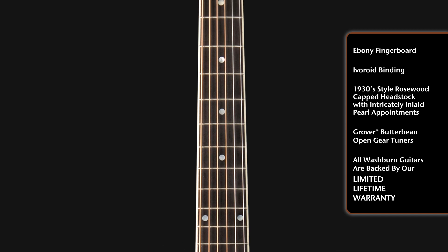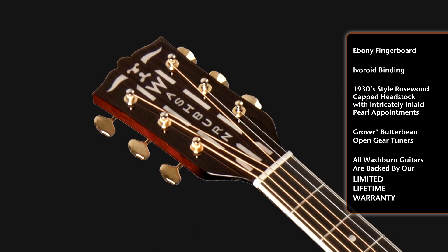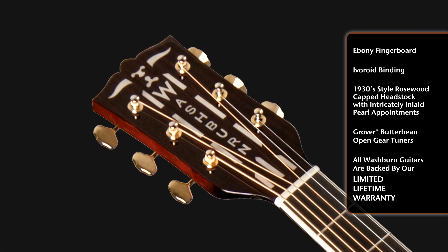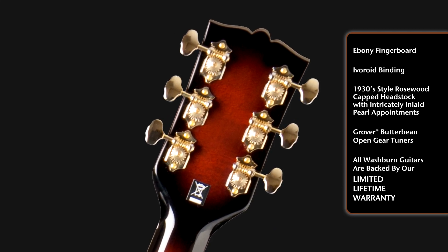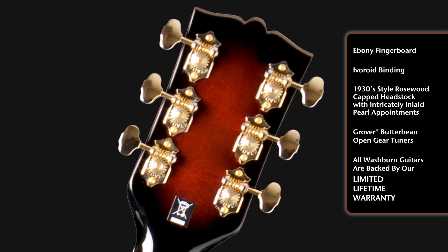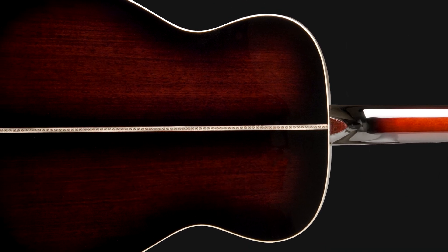Got a nice ebony fingerboard. Some real nice inlay on the top that you haven't seen — this is exactly the inlay that was on the 1937 Washburn Solo Deluxe. Checking out back here, we've elected to use some real traditional Grover Butterbean kind of open-faced tuners, and got some nice rosette marquetry going across the back of the guitar as well.